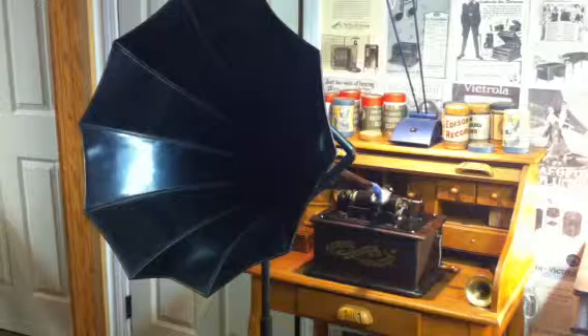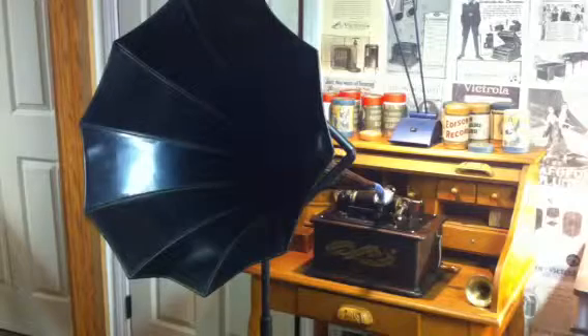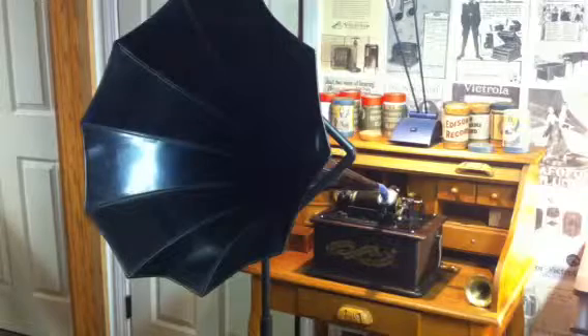So just a quick test of the MP3 transfer process, the playback through the Baby Morning Glory horn, and basically just a test recording of the home phonograph, the Morning Glory horn, and of course the shaved black wax cylinder. So this is Benjamin. It is Tuesday, March the 6th, 2012. It is 3:27 PM.